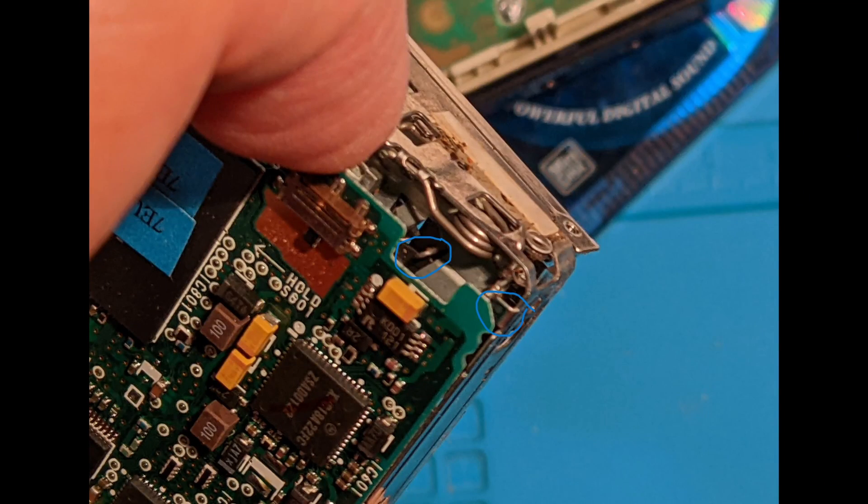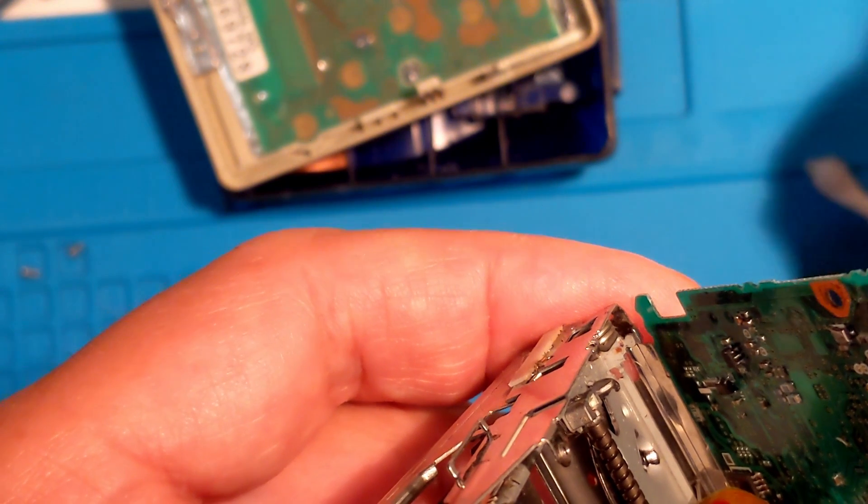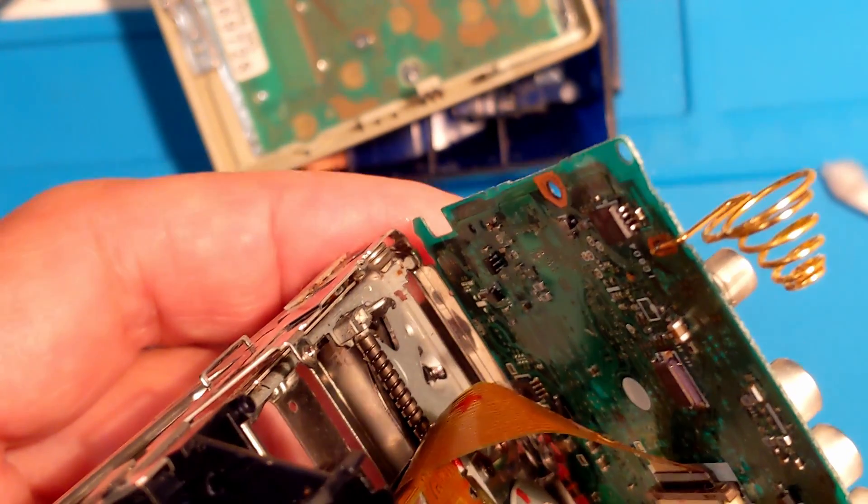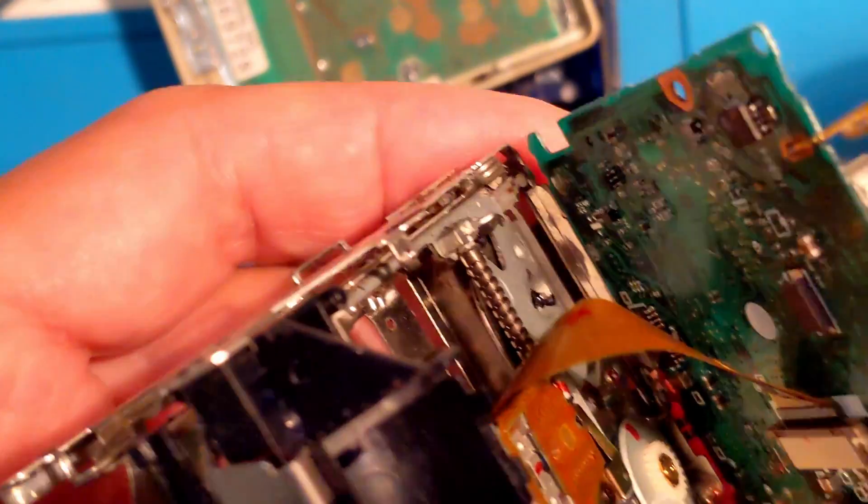Here's another view. We're connecting a spring from the frame to that arm in the center of the picture. I had a junk MZ-R700 that has a similar mechanism, so I took that spring.